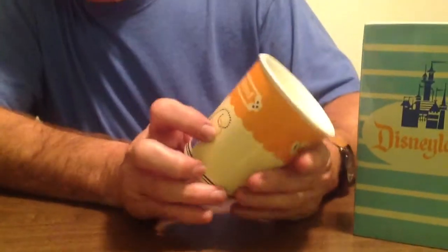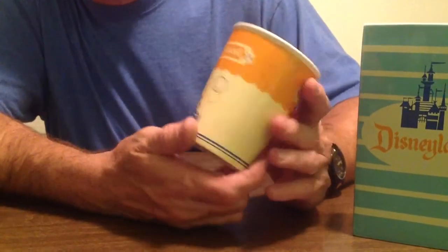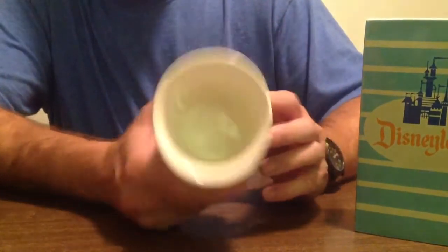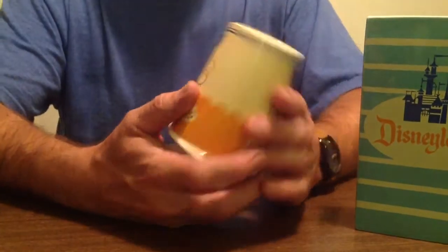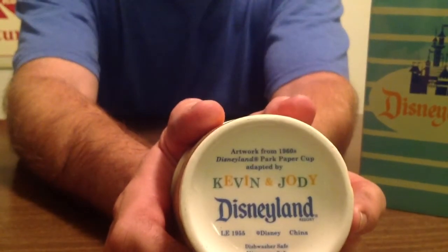Basically it just says Disneyland and has the cool castle picture. Same thing on both sides, and it's got a seam down here. Empty cup, obviously, inside, and then it's got some text here — you can read that if you choose.